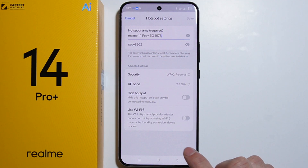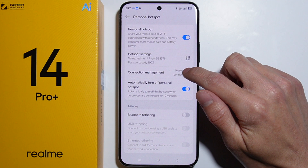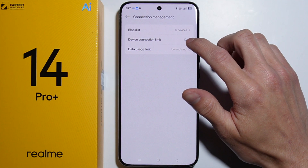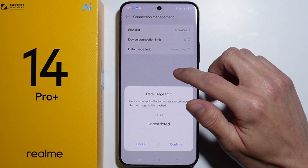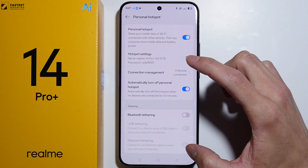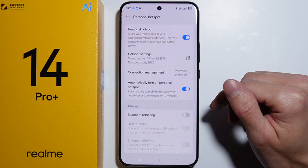We can also set up the hotspot to use Wi-Fi 6. Going back, we can manage connections — we can see the block list, the device connection limit, and the data usage limit. We can set up the limit for the hotspot, and we can also enable the option to automatically turn off the Personal Hotspot after 10 minutes of inactivity.